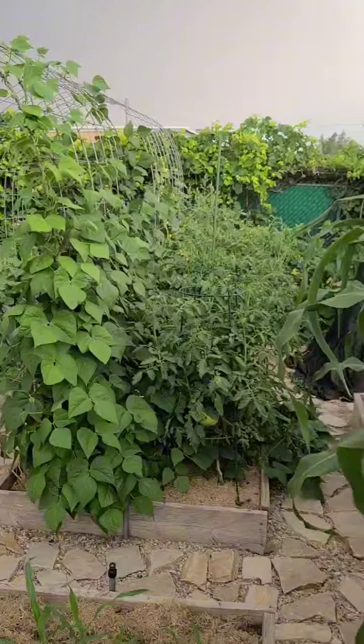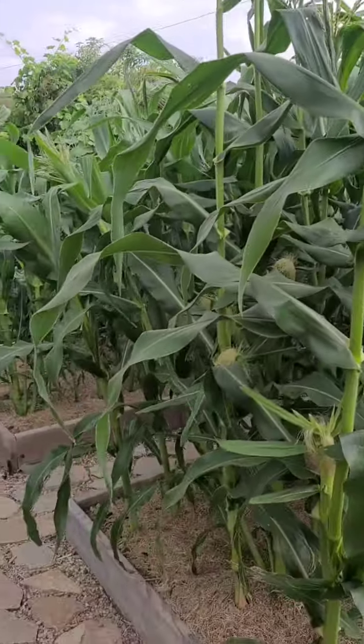Anyway, everything's looking gorgeous. The garden's doing wonderful. Happy gardening.